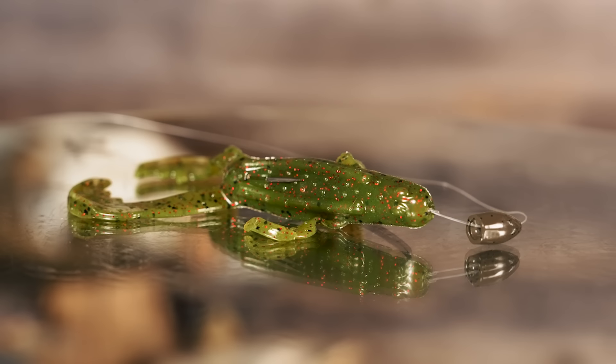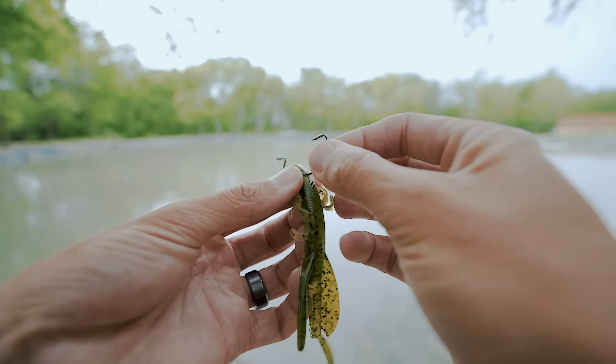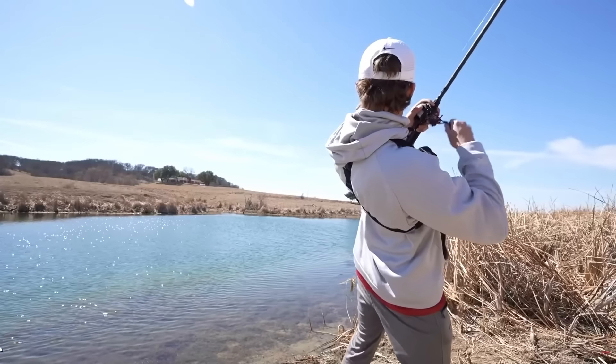Out of all the techniques in bass fishing, I believe the Texas rig may be the best. Now don't get me wrong — crankbaits, spinners, and topwaters have caught bass for a century, but there's just something special and universal about a Texas rig soft plastic that anybody, anywhere, can rig one up and go catch a bass with it. With everything in fishing, the more you can learn and improve, the more fish you're going to catch. So in this video, I'm going to teach y'all everything you need to know about Texas rigging your soft plastics in many detailed sections.